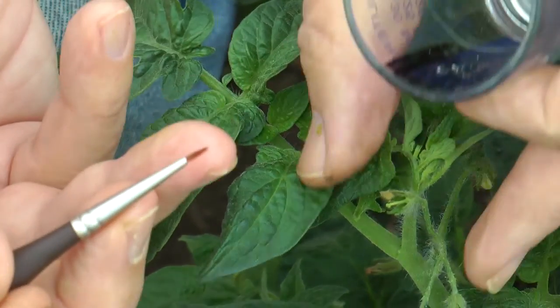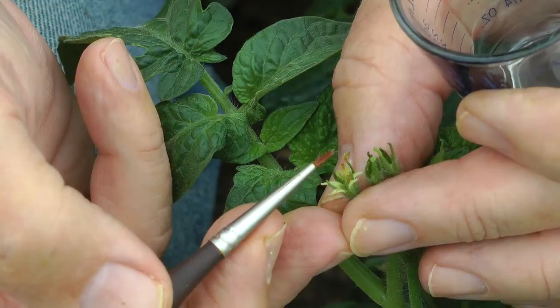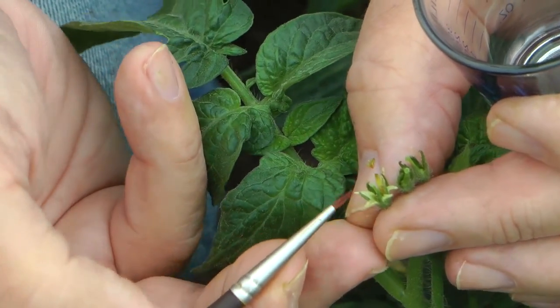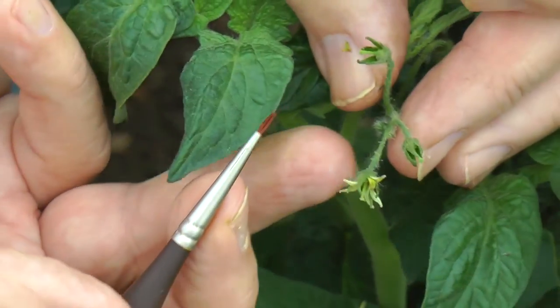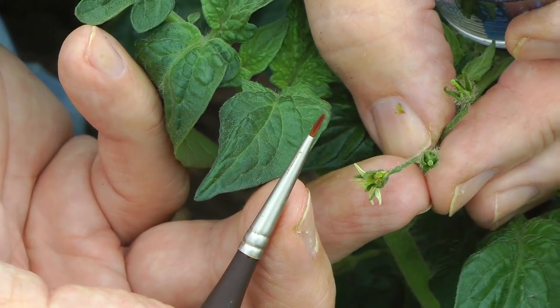So I'm getting enough pollen on there, almost a thick covering. Once I get enough pollen on there, I know it's not going to be able to accept any more pollen, so I don't have to worry about cross contamination from bees or anything that might bring extra pollen on. So I got each of those pretty well coated. Those have been hybridized.